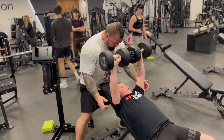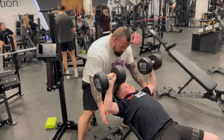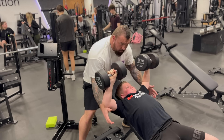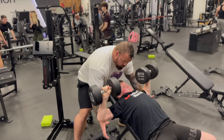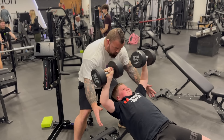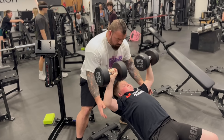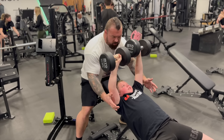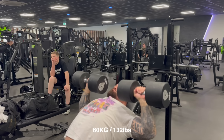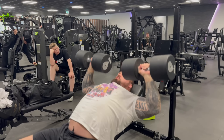Incline dumbbell set underway — counting reps through the set.